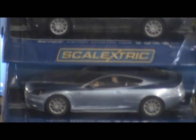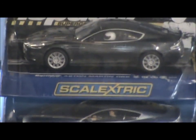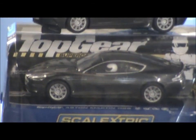Aston Martin DBS in green, DBS in red, DBS in blue. Top Gear DBS with a stick in it, in black. And finally, the James Bond DBS.